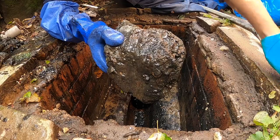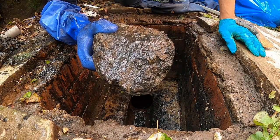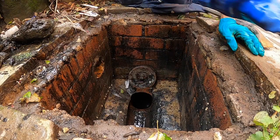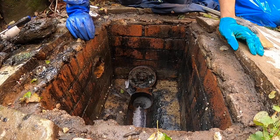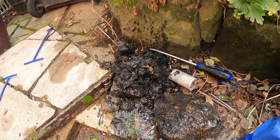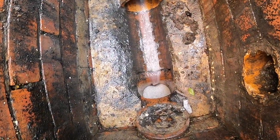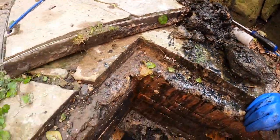Look at that — there you go, well and truly in there. So that's what has been in there. When we came and did a quick unblock the first time, we assumed it had cleared and it was fine — then two weeks later it happened again.